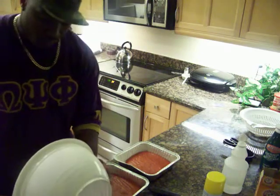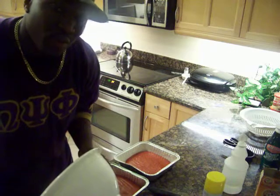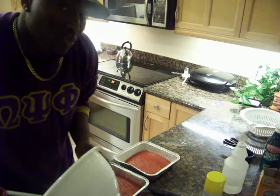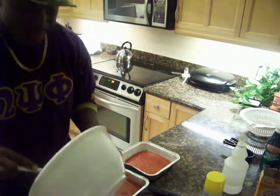Now we're going to throw these in the oven. We're going to bake these for about 20 to 25 minutes. The reason we're doing 20 to 25 is we have three layers, so it's thinner. Usually if you use two pans, two layers, you may do 35 to 40 minutes. But since it's thinner, less time.